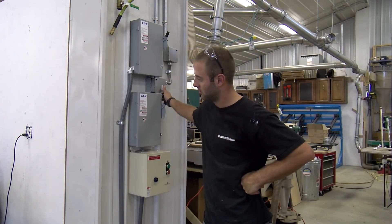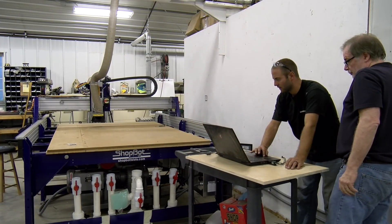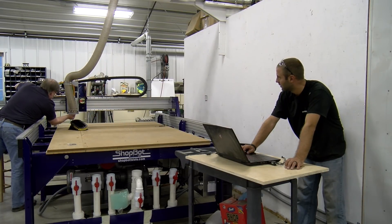It is finally time to energize this machine. We had a professional electrician come in and wire everything up, and we were able to move the unit for the first time, which was extremely exciting and encouraging.